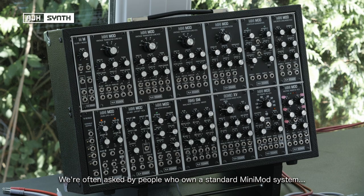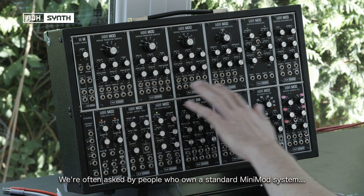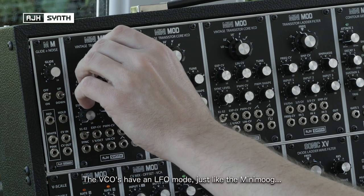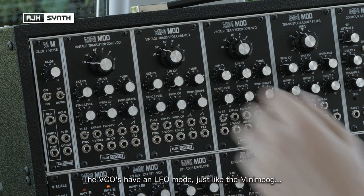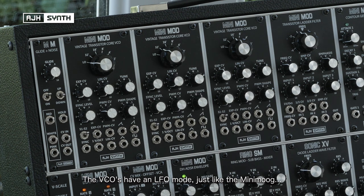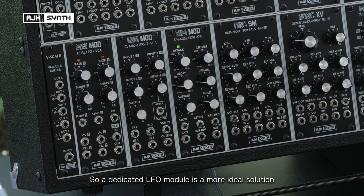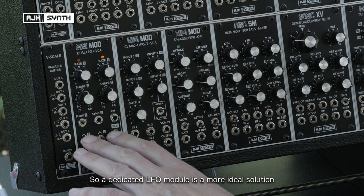We're often asked by people that have got a complete Minimod system — that's this top row up here — where to go next, what would be the logical next modules to add to their system. The most obvious choice would be modulation. The VCOs have an LFO mode, just like the VCOs on the original Minimog, but the frequency range is quite limited without using external CV to extend it, which isn't particularly convenient, so a dedicated LFO module is a much more ideal solution.